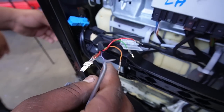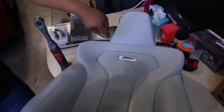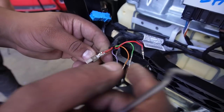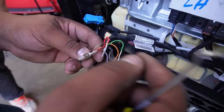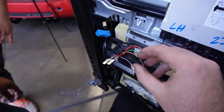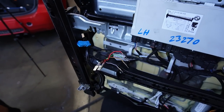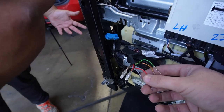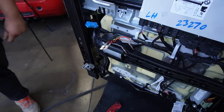This purple one is really important — that's so the light function on your emblem works. Then basically this is power, this is ground, this is for your lumbar, and this is for your canvass. They use the same color system, and really that's all the wiring for the whole seat. The most complicated one is the passenger side because it has more wiring.